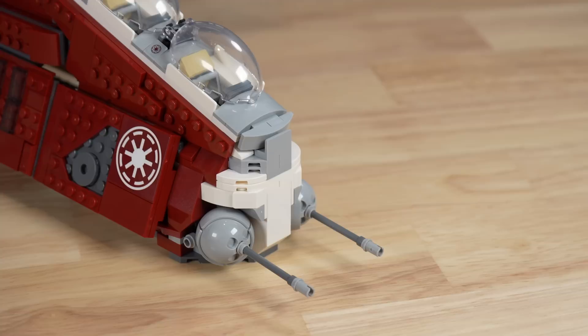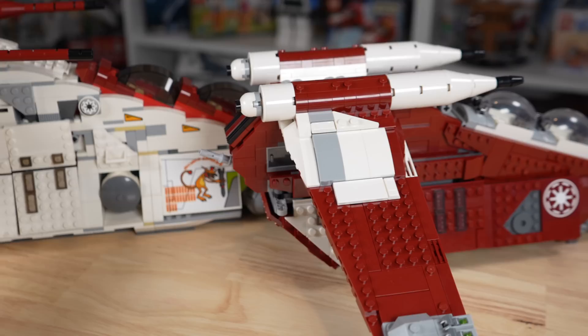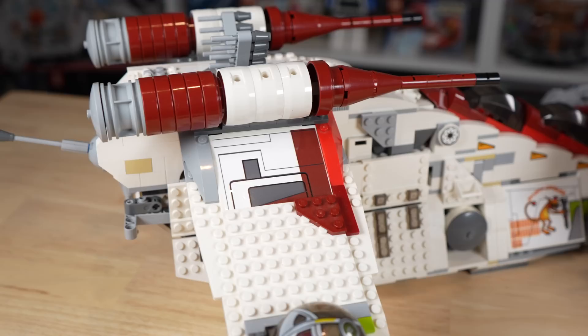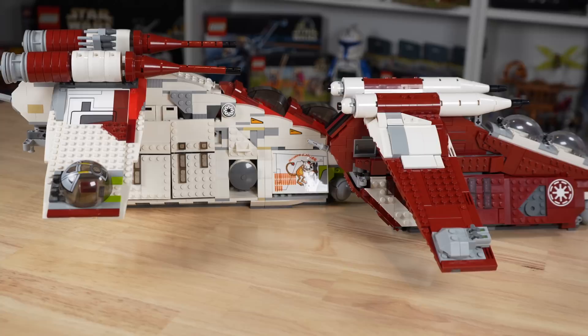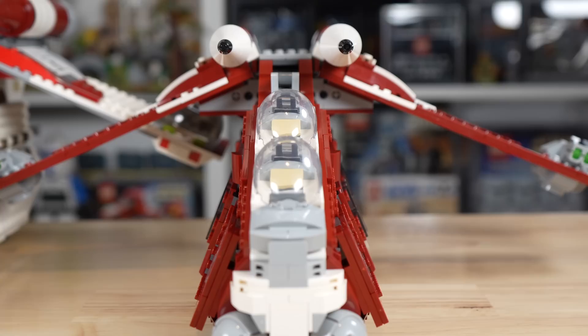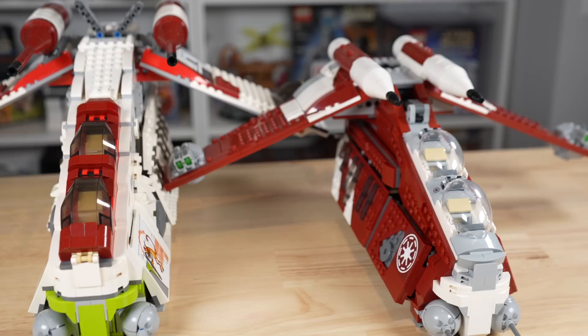Let's get the elephant in the room out of the way first — just how much smaller is the Coruscant Guard gunship than the other Republic gunships? Quite tragically, the difference is substantial. The 2008 version released for $120, which is about $170 in today's money versus the $140 gunship we have today, and I feel like the downsize is more than a $30 downsize. The new gunship is about four bricks thick with a few tiles or plates on the side, while the old gunship is a full six bricks thick all the way through. It is slimmer, shorter, and smaller in just about every way — and that is unfortunate.